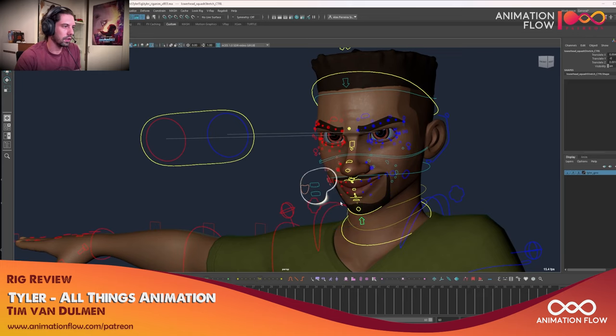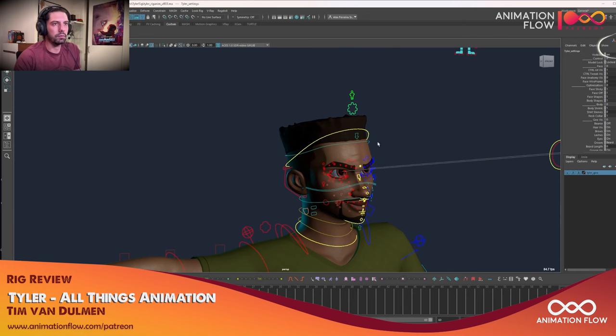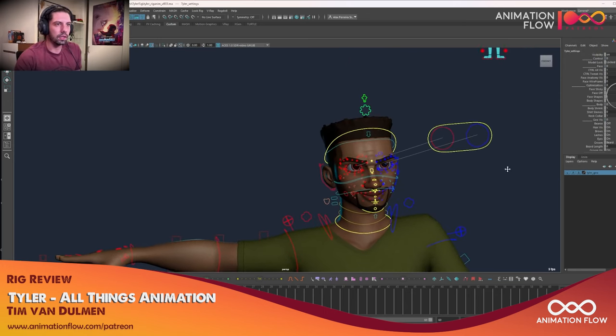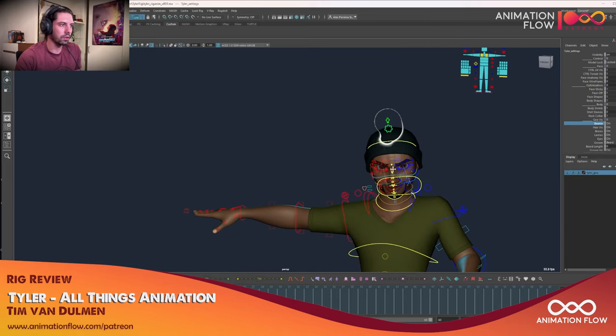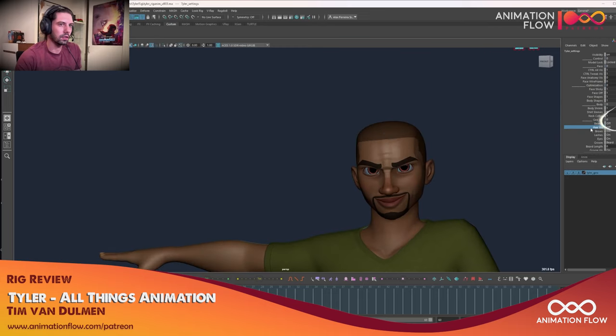It has a good cloth setup as well, and if you have any feedback — something that is missing or something that you want — you can always contact Tim. I'm sure he will be happy to help. There's nice cloth variation: we have a beanie, no hair or with hair, no brows or with eyebrows, no eyelashes or with eyelashes, turning off the eyes, beard, mustache.